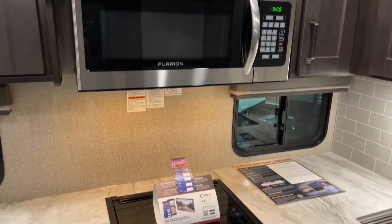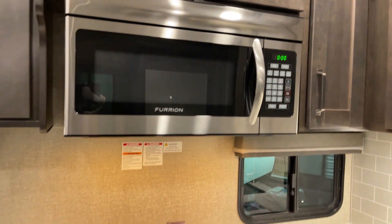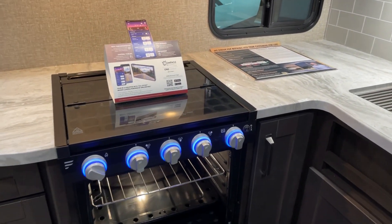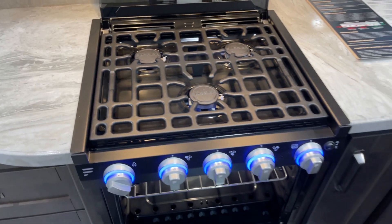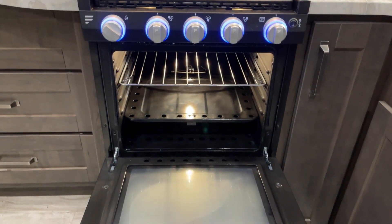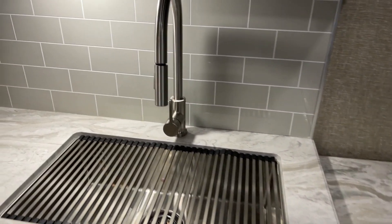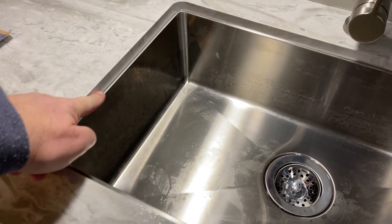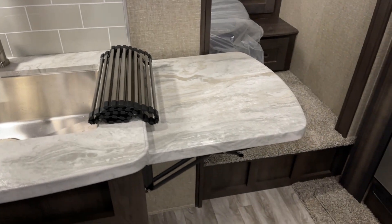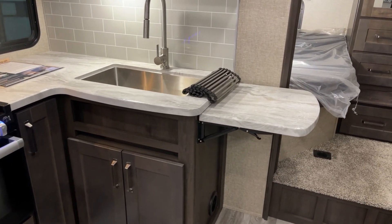Meanwhile in the kitchen, a full-size residential microwave oven with stainless steel exterior — easy to clean and easy to keep looking good for many years. Here's your three-burner high-output range top. Opening that up — a high-output three-burner Furrion range top with the lid, oven controls, and oven light down below. Coming around the corner, a high-rise faucet into the farm-style recessed-mounted sink for easy cleaning. Recessed mount on that sink — very easy to keep the stainless steel clean, with a high-rise faucet spray attachment nozzle. There's also a flip-up counter extension for extra counter space — already built in and ready to go.